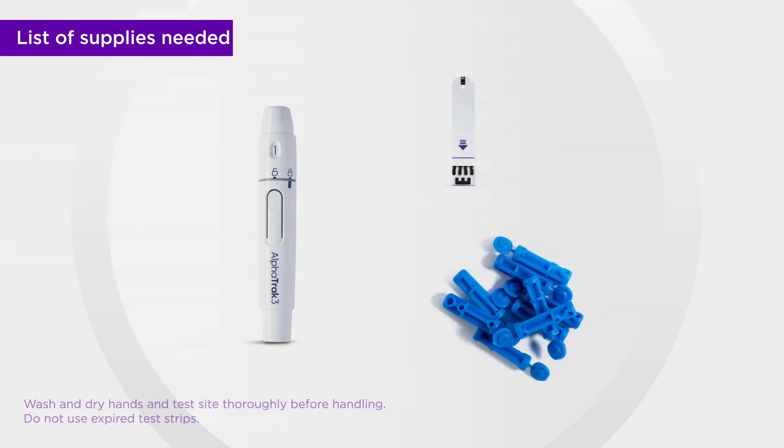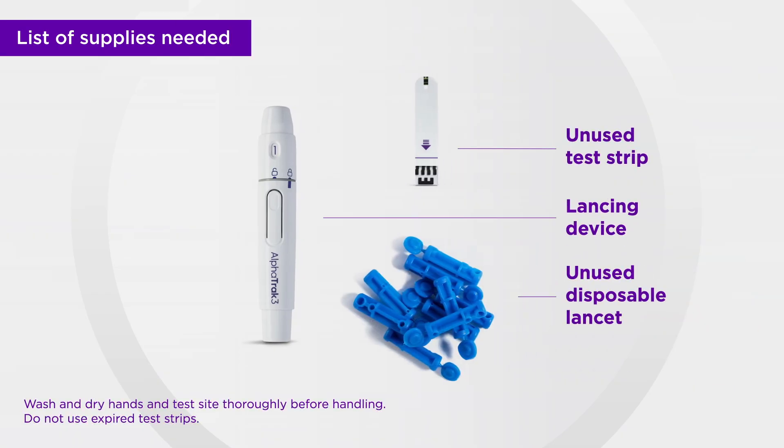After preparing the sampling site, you can begin using your meter. Before handling the test strip and testing site, we recommend washing your hands and the testing site with soap and warm water and drying thoroughly.